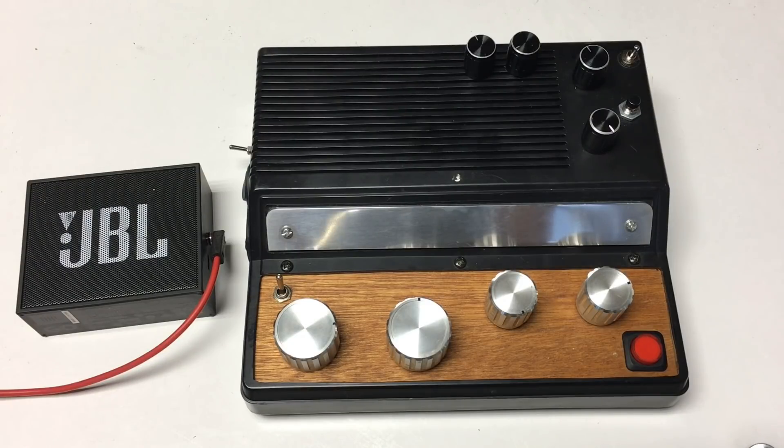If you want to make your own, check out the Instructables link in the YouTube clip. There I go through a step-by-step process on how to make one of these.